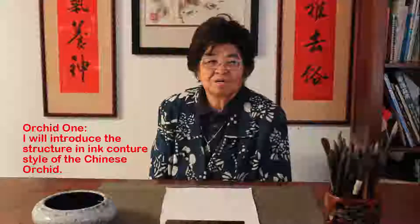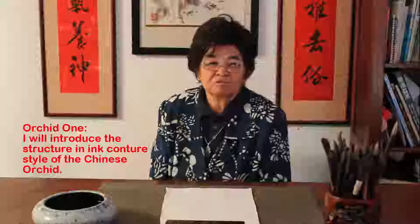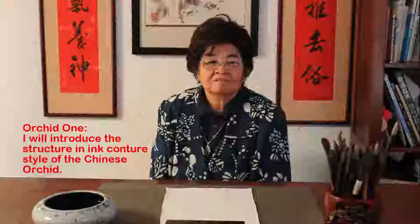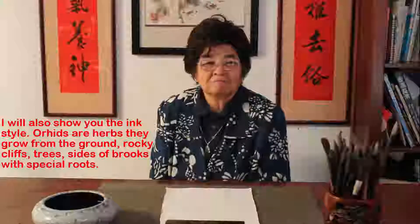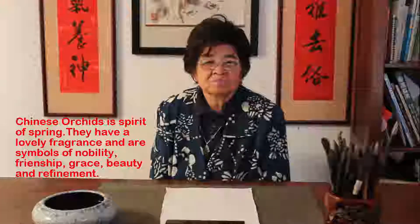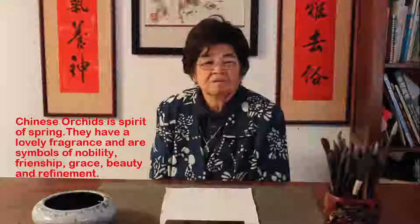My name is Sylvina Chen, and welcome to my studio. Today we're going to start painting the orchid. I'm going to plan with two sessions. The first session I'm going to do the construction and the outline. The next session I'm going to do the ink style. The orchid is a herb. They can grow on the ground, and they can also grow on banks of rocks, and also can climb up the rock cliff. It's a symbol of spring. In Chinese culture for many years, they permeate history, literature, and art.